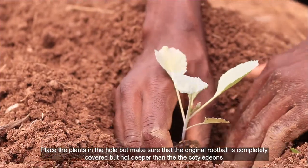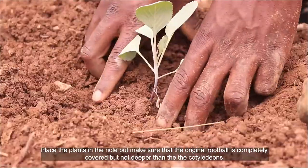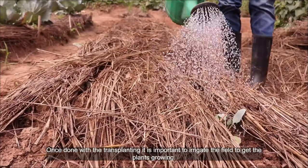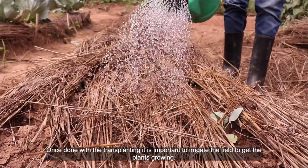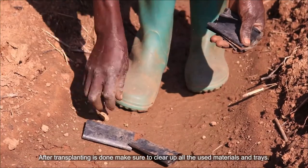Place the plants in the hole, making sure that the original root ball is completely covered, but not planted deeper than the cotyledon. Once done with transplanting, it is important to irrigate the field to get the plants growing.